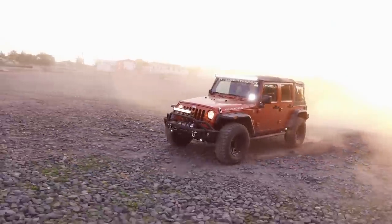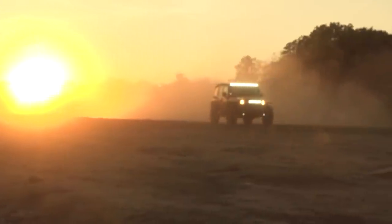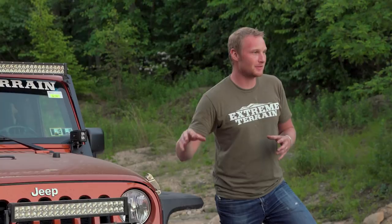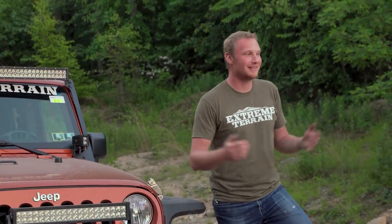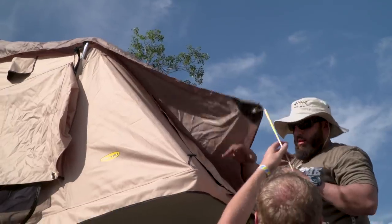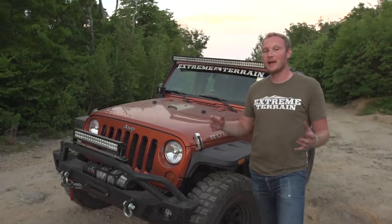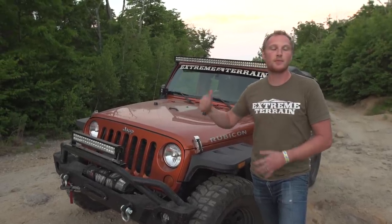I'm Ryan from extremeterrain.com, and in this video I'm gonna walk you through a couple of different options you have for off-road lighting. There are a lot of different types of lights that you can install on your Jeep. You can use them for all different purposes, and we've been wheeling this Jeep all day long — you can tell by how dirty it is — but it's starting to get dark out, so now is when all of those lights are really going to shine. Make sure you subscribe to our website to check out all the videos we've been making today. But let me tell you a little bit about these lights before we hit the trail.